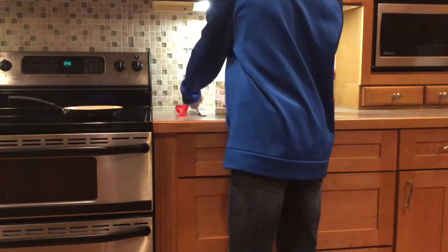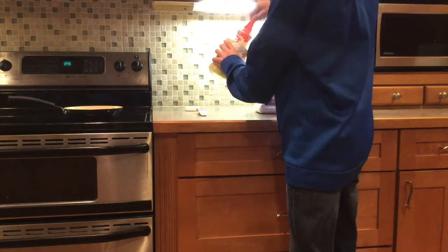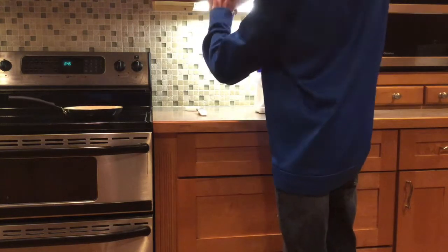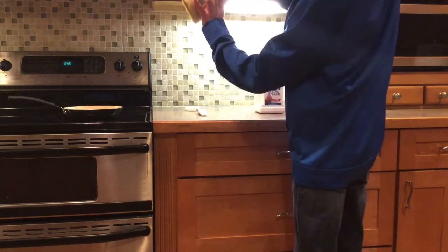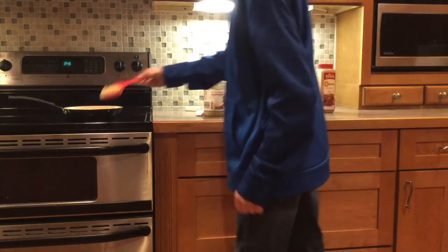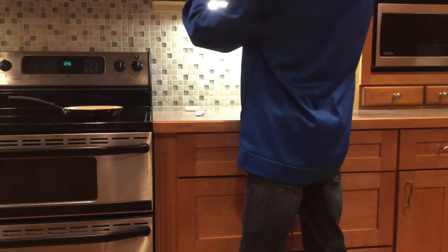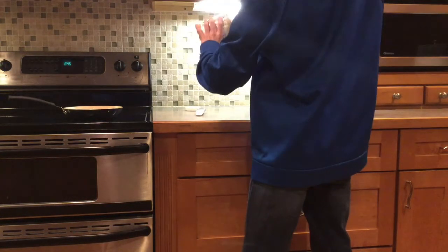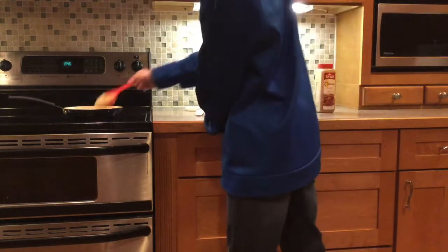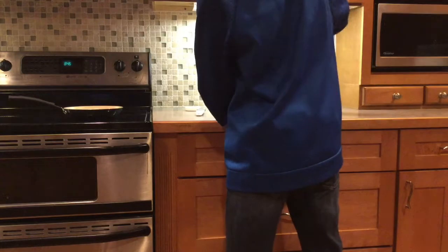One egg is equivalent to a quarter of a cup of applesauce. You can see this right? Right here, that's one quarter of a cup. And then we're going to be making two eggs, so you're going to want two — or I guess that's half a cup of applesauce. Now we're done with the applesauce.